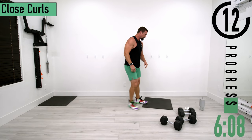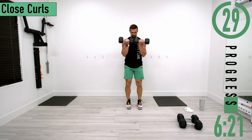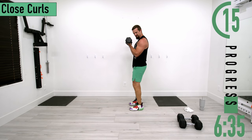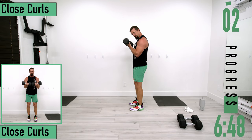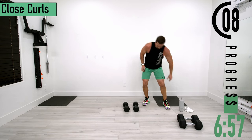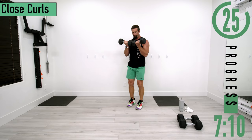Now we're going into close curls. Keep your dumbbells together right in front of you and curl it up. Coming up and down, up and down. Don't forget to breathe. Keep the elbows by the side. Going back into it for set two — a couple seconds, get ready. Here we go, coming up and down, up and down.